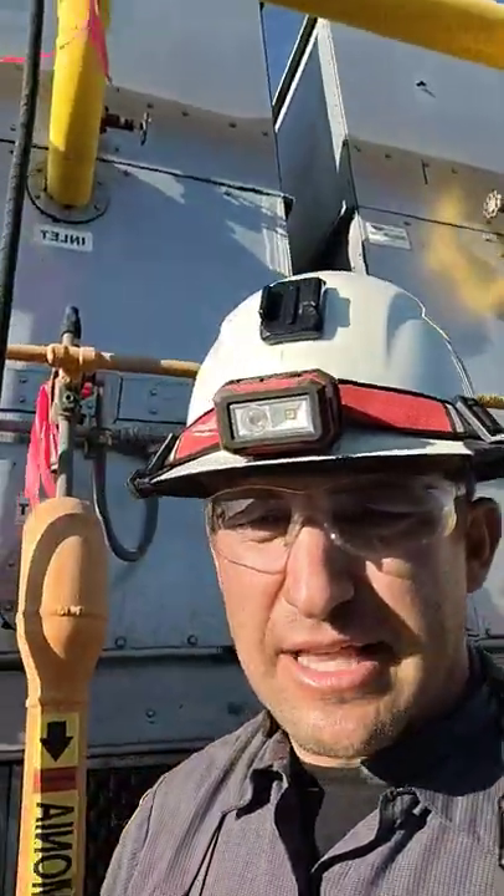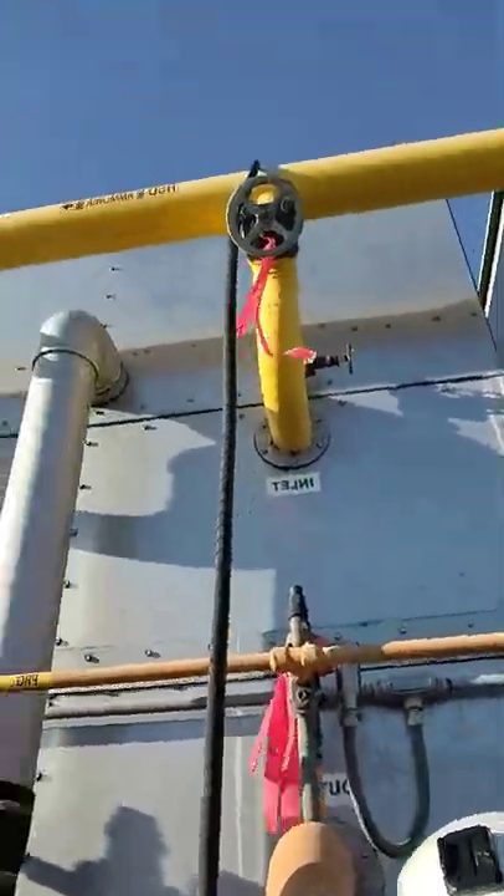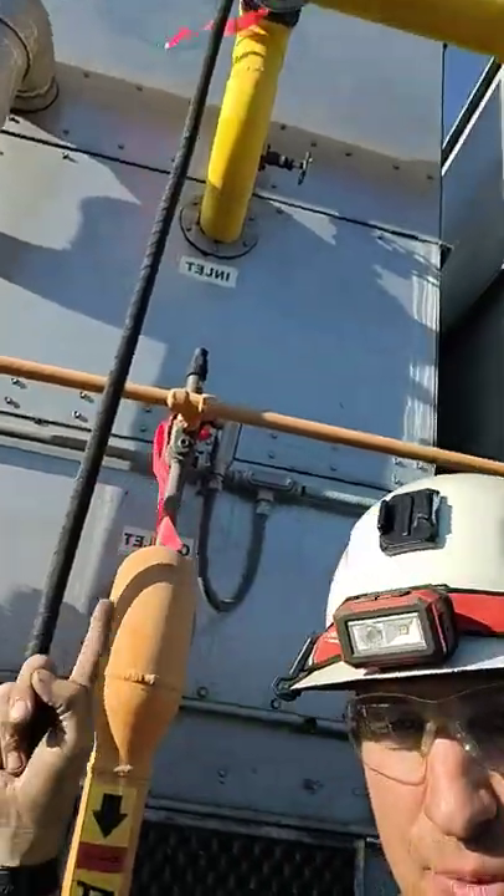Hey guys, working on a small ammonia leak. This condenser is leaking right here inside on one of the tubes. So we isolated it up there at the purge point, and down there.